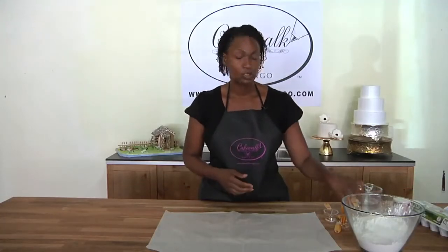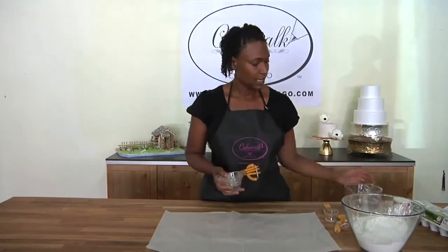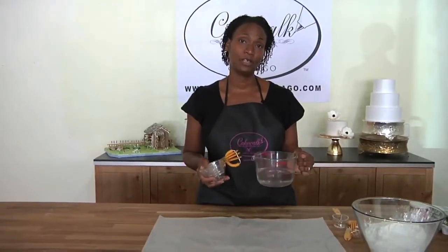Getting your cake batter ready is a very important process. Some of the tools that you're going to need include dry measuring cups and liquid measuring cups. There is a difference based on volume.